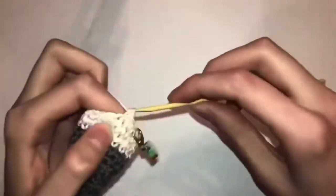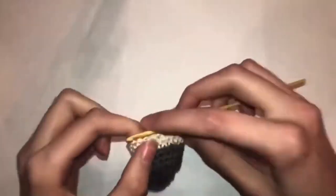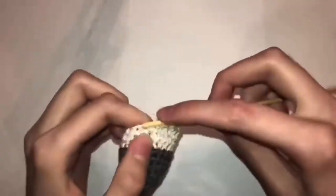Row fourteen you're going to do seven single crochets, one increase, two single crochets — repeat three times — then five single crochets. Row fifteen you're going to do 24 single crochets.